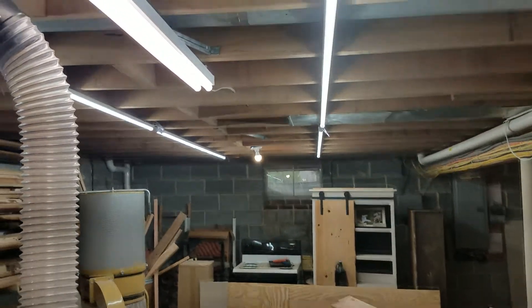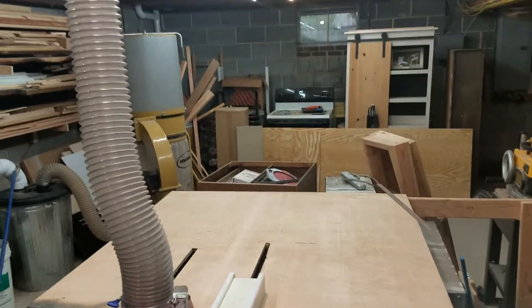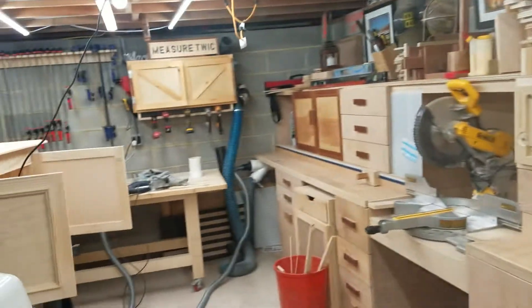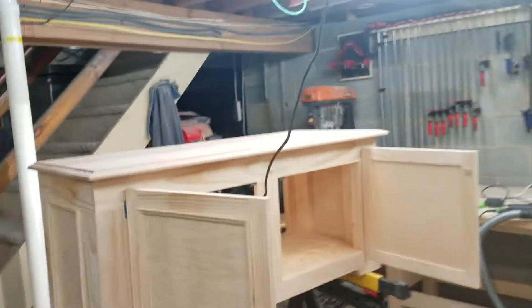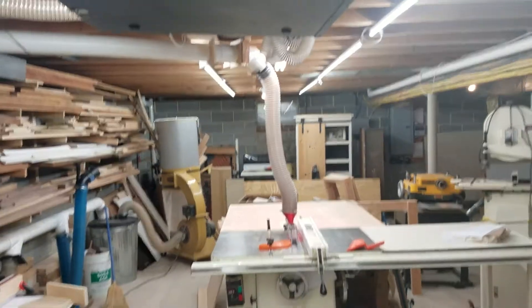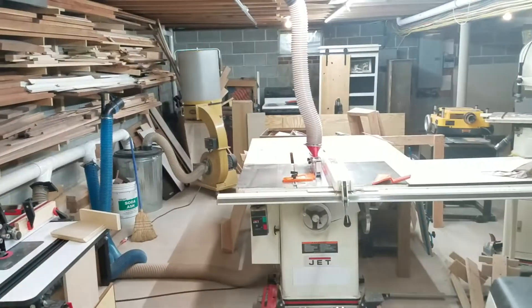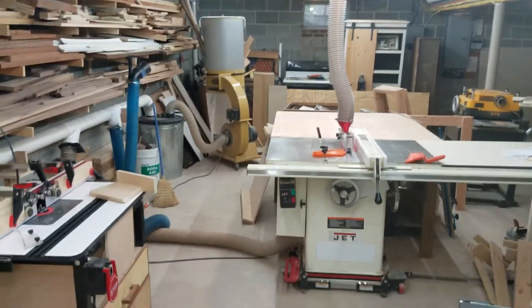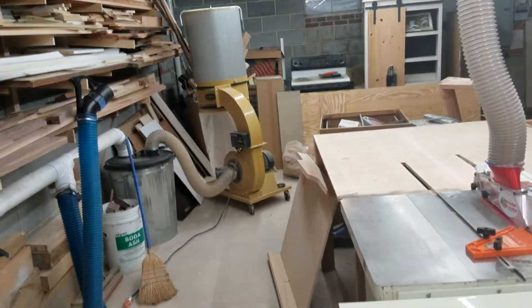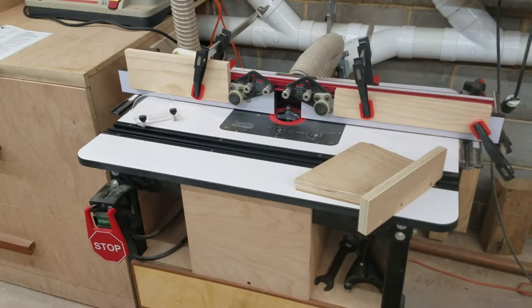These lights — these eight-foot Barrina shop lights that Shop Hacks did a review on — are awesome. It is like freaking daylight down here with these things on, and they're cheap. You can daisy-chain them; I just have four and four plugged in. Let me turn them off so you can see the difference — that's just with regular light. It makes a huge difference: no shadows, and when you're trying to mark lines, shadows kill you.